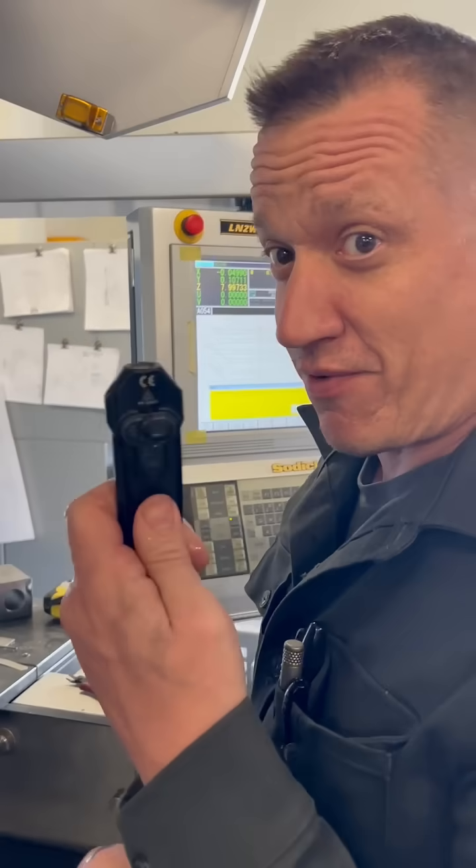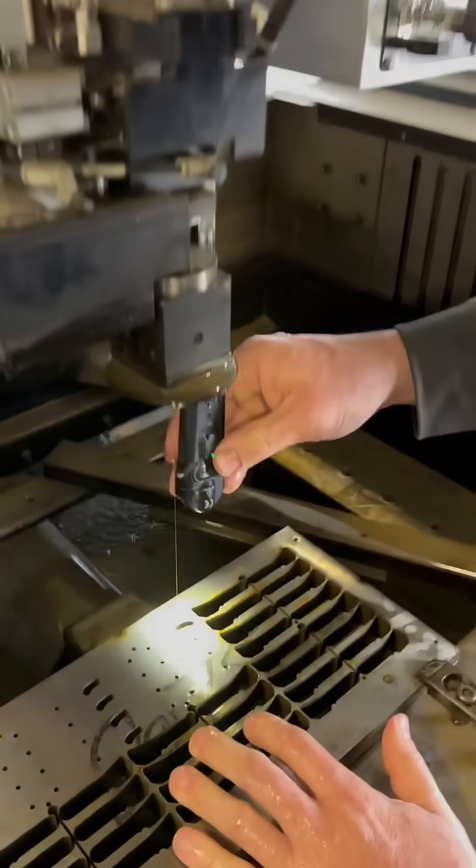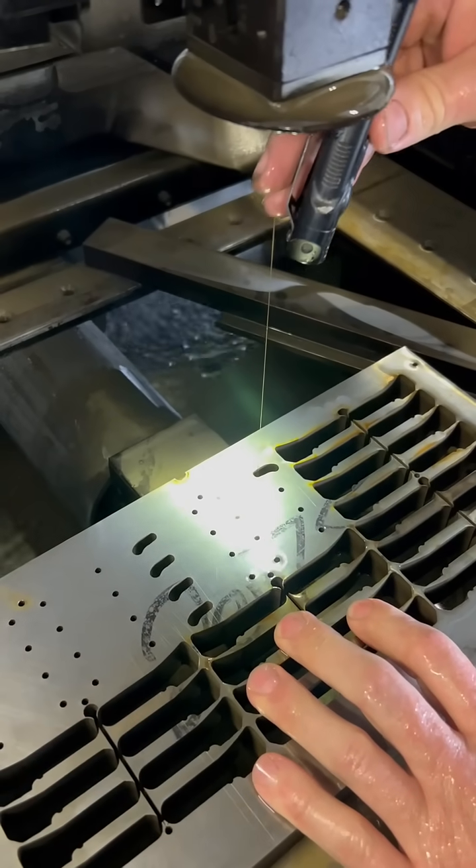It's mandatory when working with your wire EDM to have your flashlight at all times. I got it all.